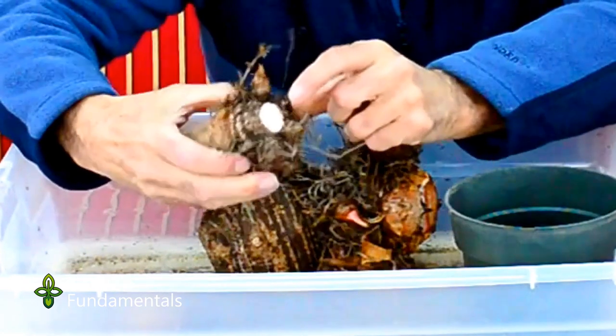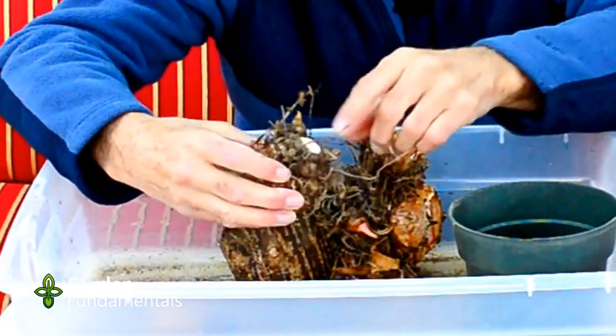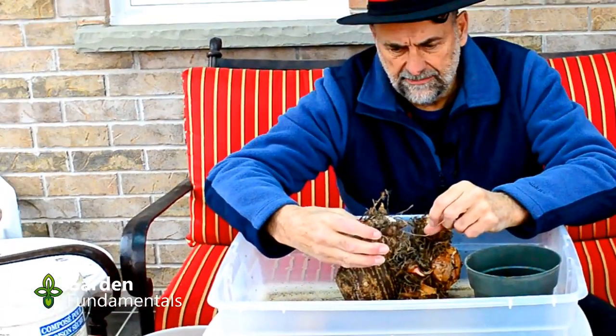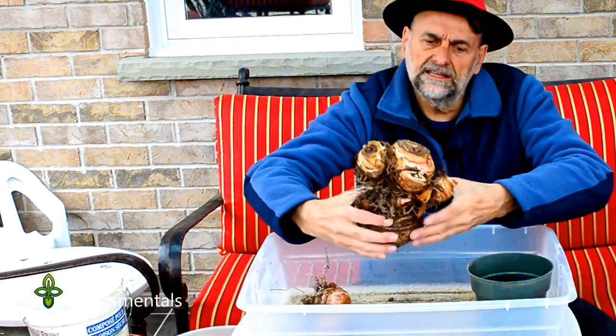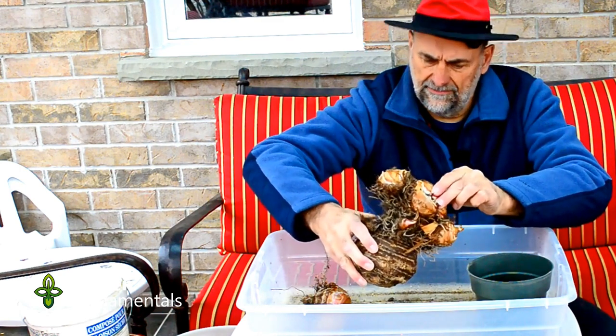At this point the easiest thing to do is just to grab it and slowly pry it off. You can see where it was attached — this is now moist, so before I pot this up it's a good idea to let this dry out for a couple of days. I'll pot this one up separately, and the rest of them I'll leave together so I have a nice big plant in the garden.